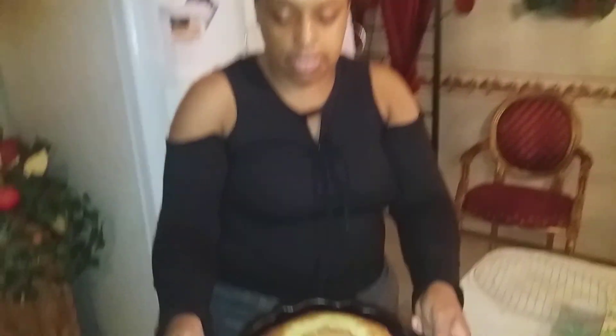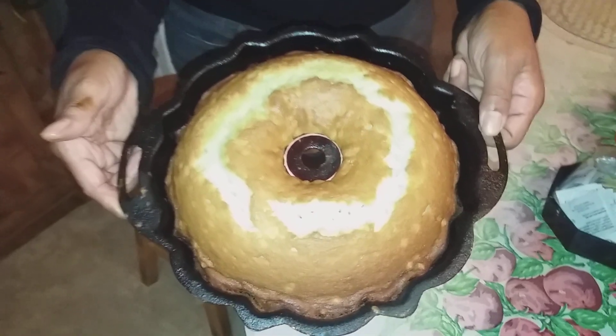I'll put it up in the refrigerator. What I did, I baked a pound cake. You can see it's a little green — I put very little green food color in.